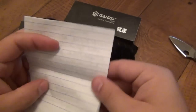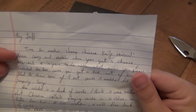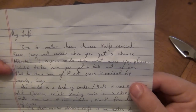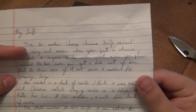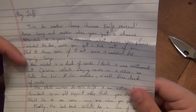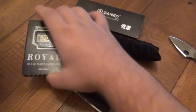I think I'm going to read the note first. It says: 'Hey Jeff, time for another cheap Chinese knife review. Please carry and review when you get a chance. After which it is yours to do with whatever you please. Included the box — because you get a kick out of them.' Yes, I do. 'Also included is a deck of cards. I think it was mentioned that Christina collects playing cards in a video, so that's for her.' Yes, Christina does collect playing cards. Really, really cool.